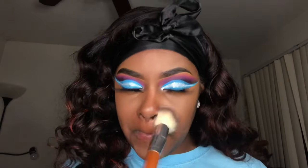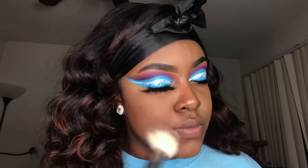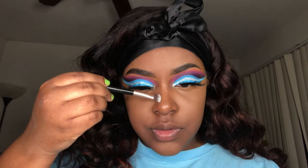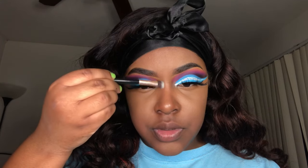To set the perimeter of my face I'm taking my Black Radiance pressed powder in the shade Ebony and I'm just sweeping it across everywhere using this big powder brush from the Vanity Planet collection. Then I'm using that same powder on an eyeshadow brush to sculpt out my nose.